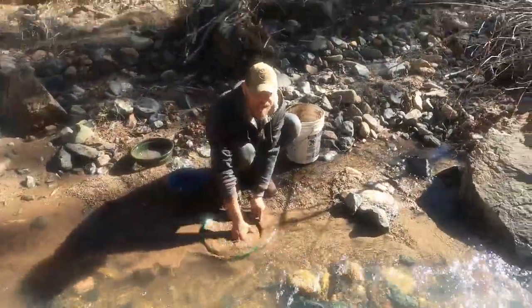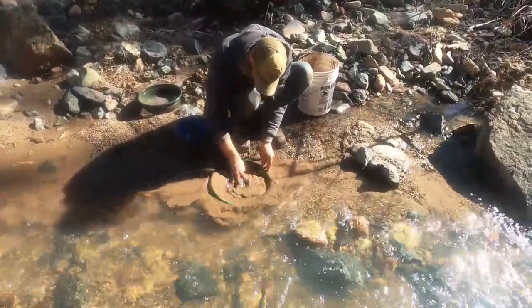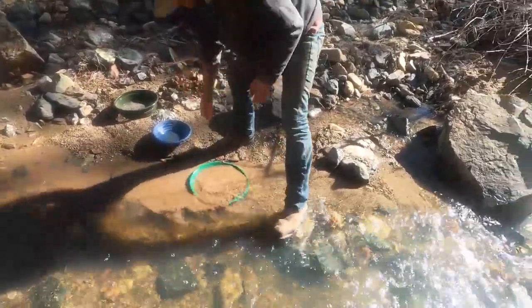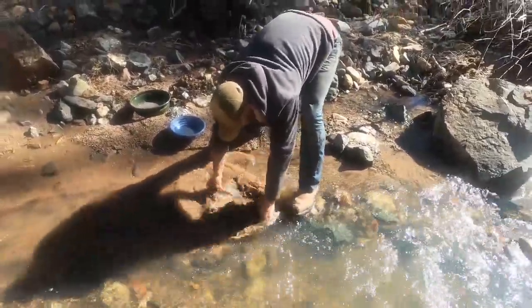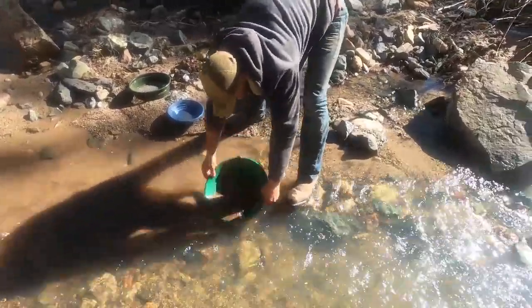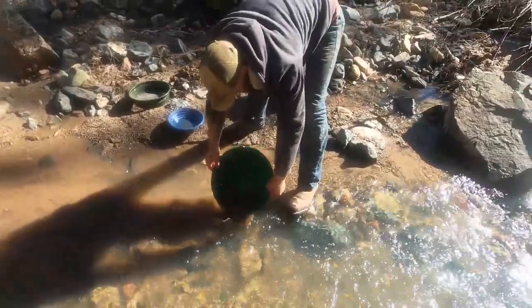Want me to speed pan it so it doesn't take forever? Speed pan it — I need deeper water for this. And here he goes. Look at that washing machine go, washing all that dirty gold. That was fast.